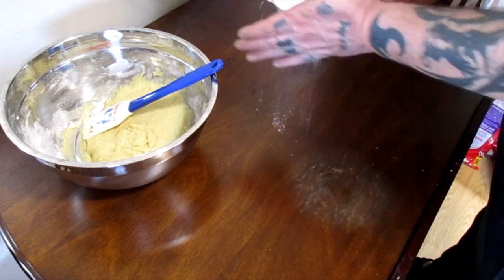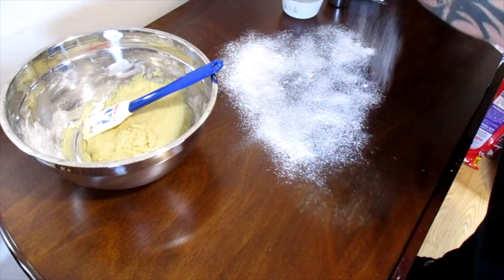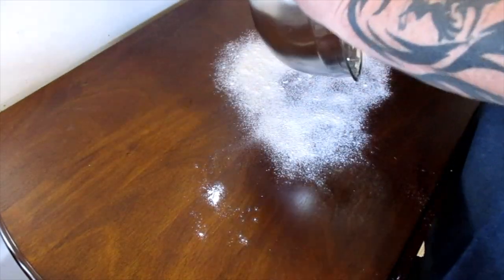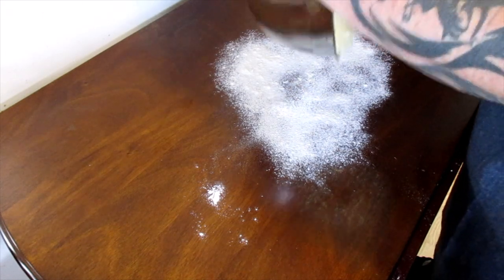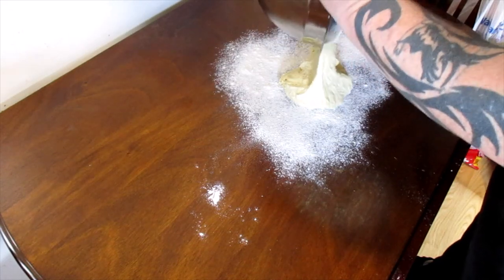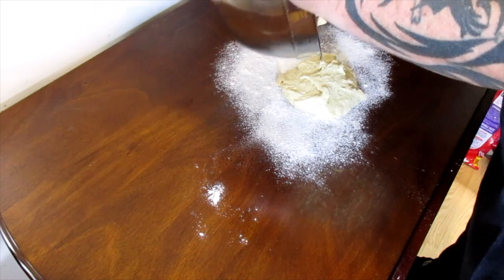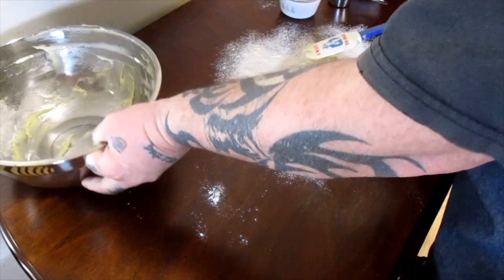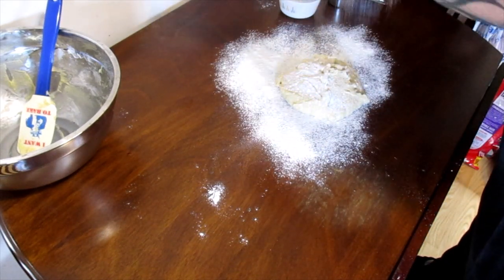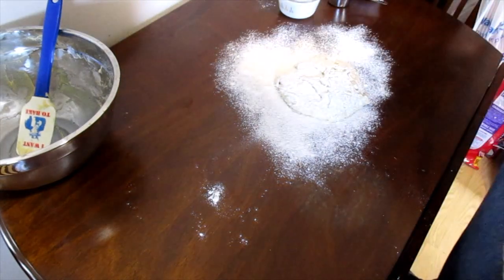Now we're going to knead. I'll change the camera angle. We're going to dust our surface with a little bit of flour, scrape our dough out onto the table, and dust the dough pretty well because it's really sticky.